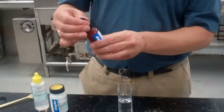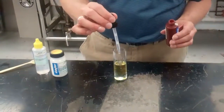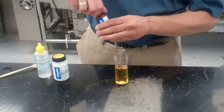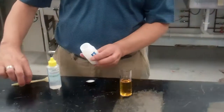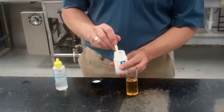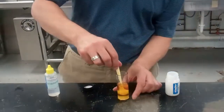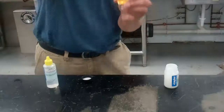The first titrant, number 664, we're going to put in one milliliter. Then we're going to put in one dipper of the powder, number 665, and we need to get that mixed up so that all of the powder is gone.